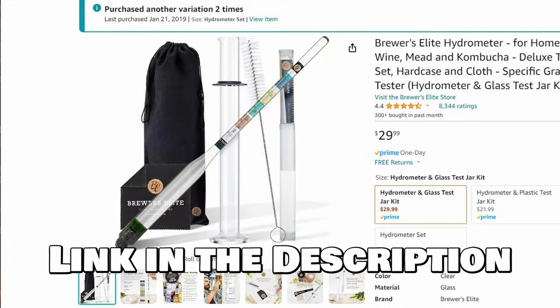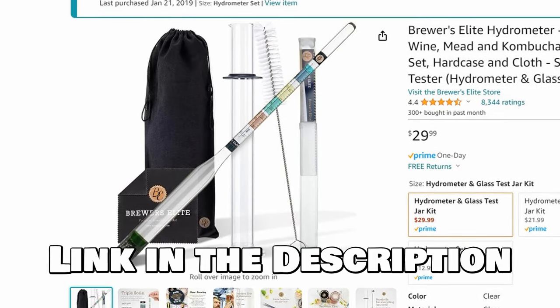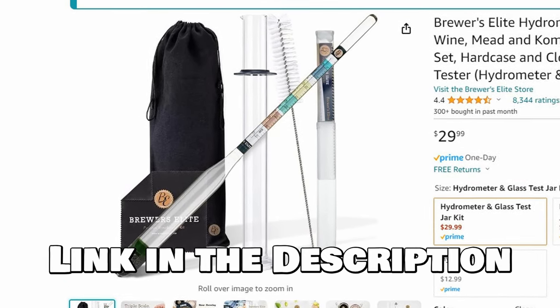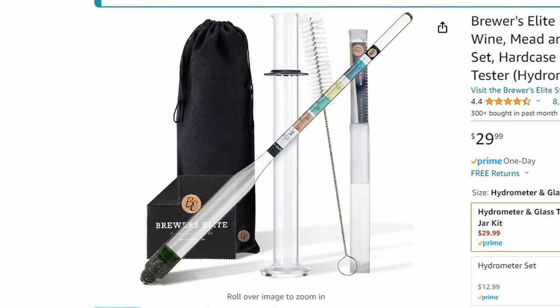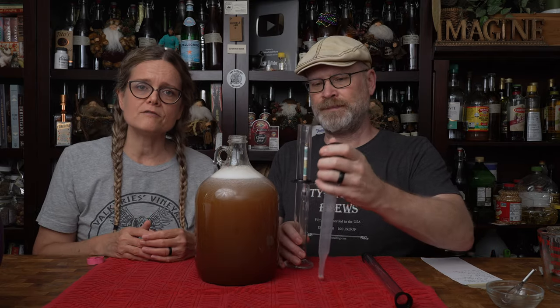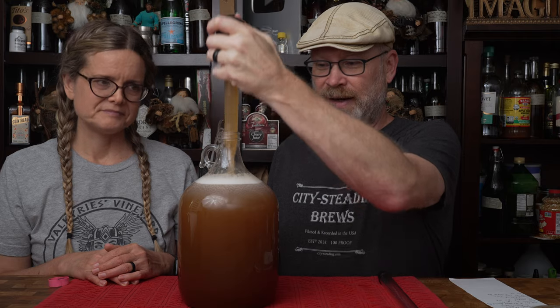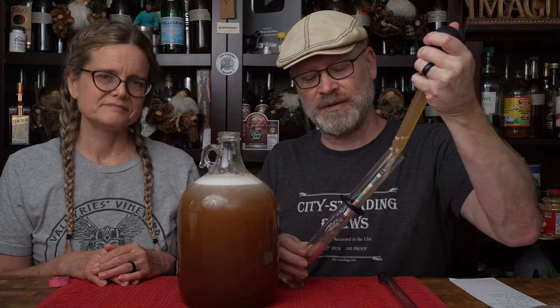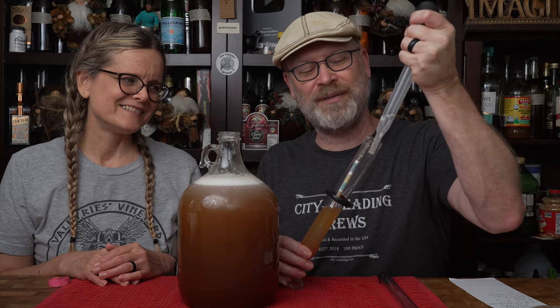The full kit comes with the hydrometer, the glass cylinder, a hard case to store your hydrometer so you don't accidentally break it, and a cleansing cloth — it's a full, inclusive kit and we really like it. It does come in a plastic tube as well, but go with the glass — we've found it's so much easier to take readings with the glass one. There'll be a link in the description, and your purchase does help support the channel. It doesn't cost you any extra — it's a win-win for everybody.